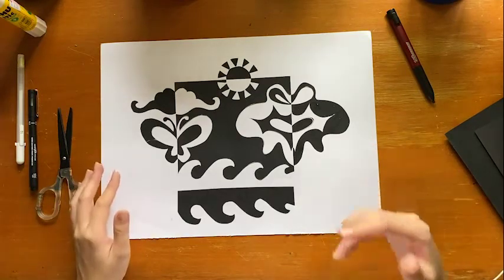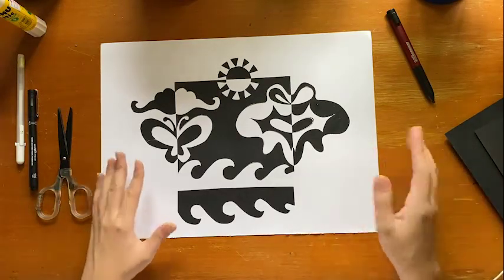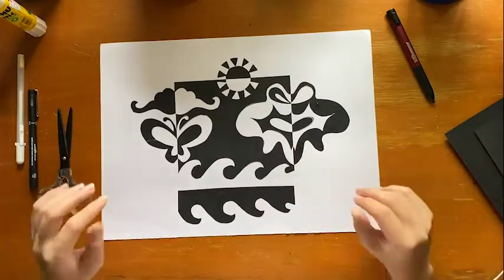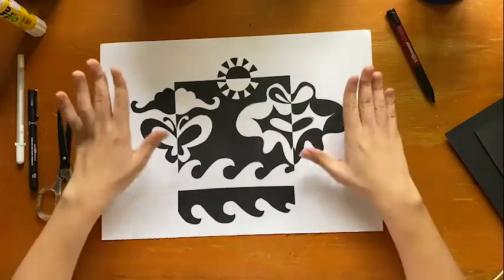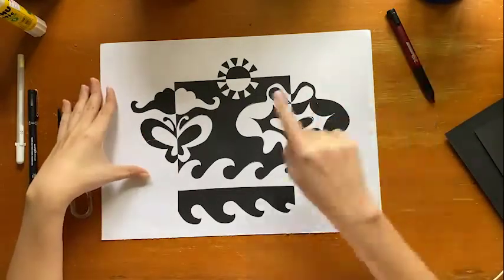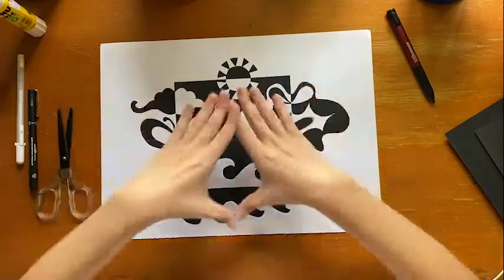What is notan? Notan is actually a Japanese term that refers to light and dark harmony. It's a very simple art making process where you don't get distracted by other elements like color or texture. Instead, you are only focusing on the light and the dark of the piece.